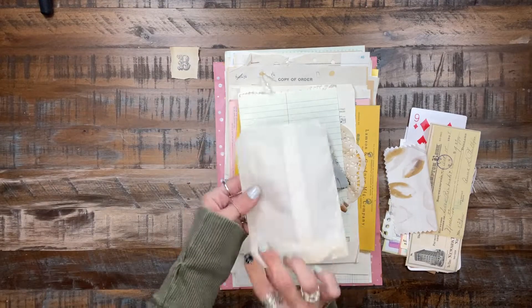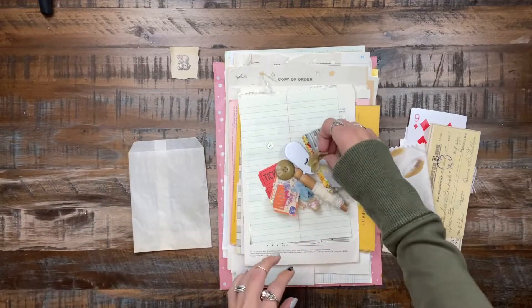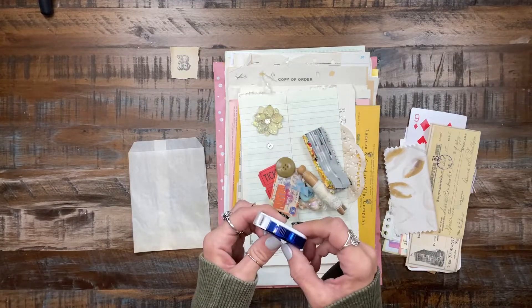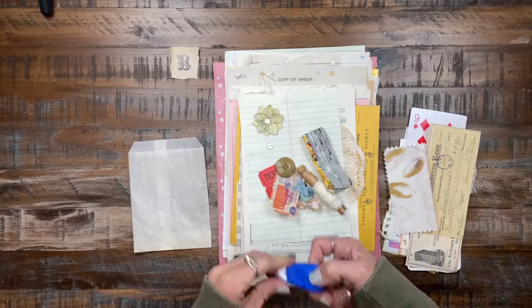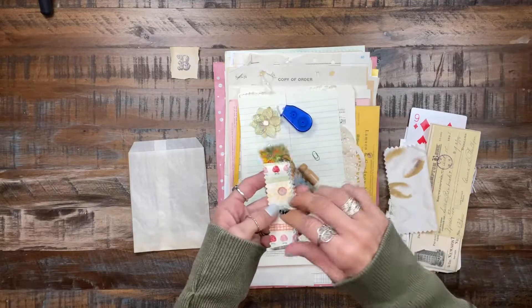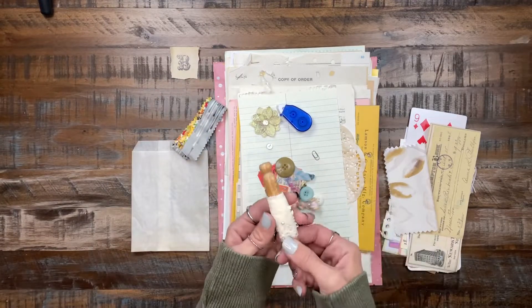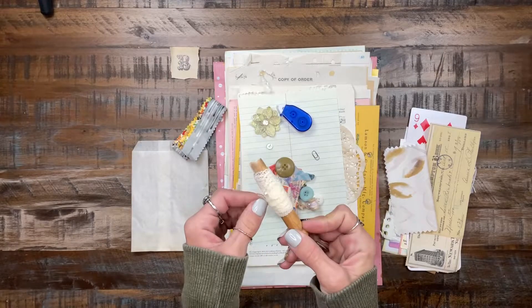You have this — it's a tea-dyed glassine bag and a Prima flower. I also threw another one of these in there, it's a double-sided tape roller. This one also has a couple of those fabric strips and they're roughly 12 inches long give or take. I also included one of the vintage clothespins with some vintage lace.